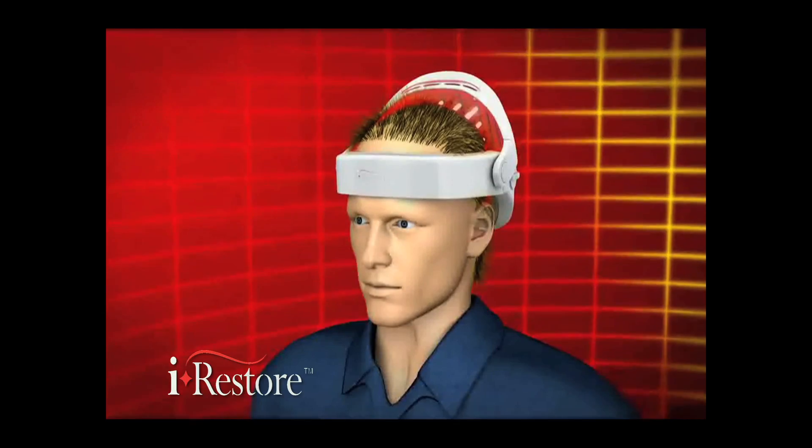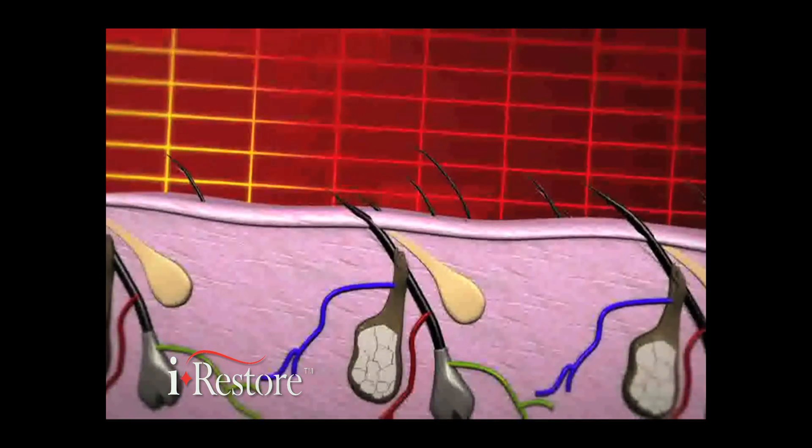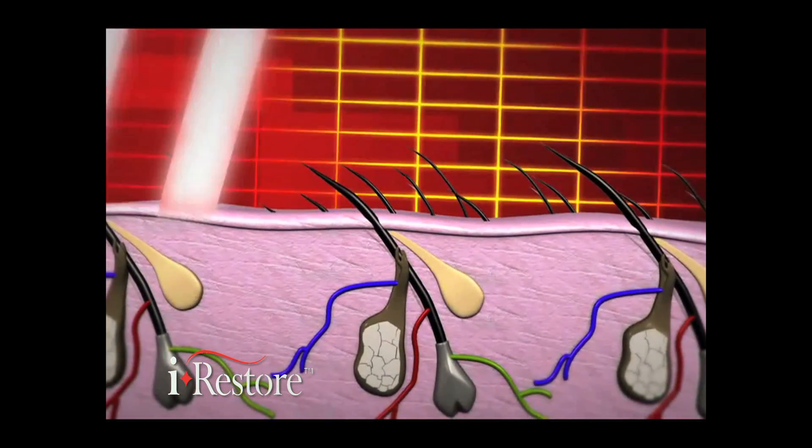Lasers provide phototherapy, a scientific process providing stimulation to cells in your hair follicles. The laser and LED lights stimulate the scalp, allowing miniaturized and dormant hair follicles to rejuvenate fuller, thicker, healthier hair within three months.